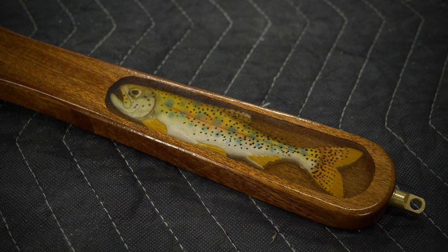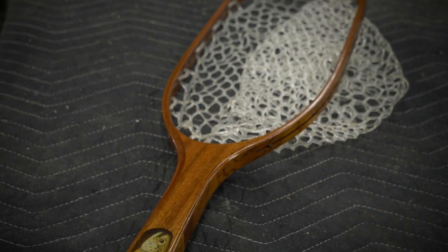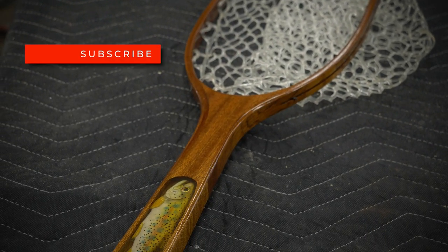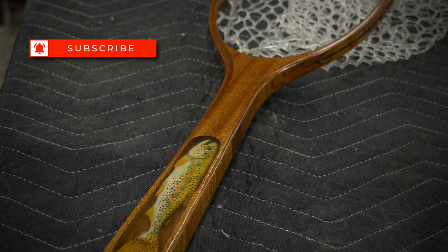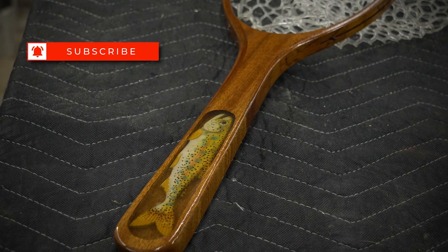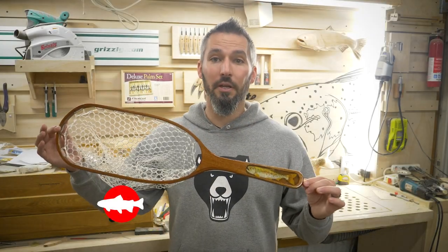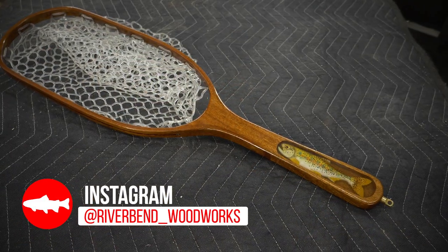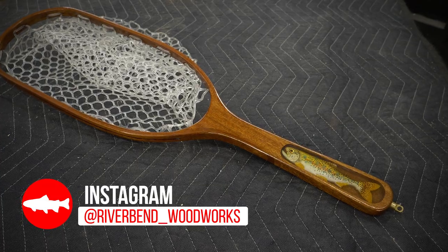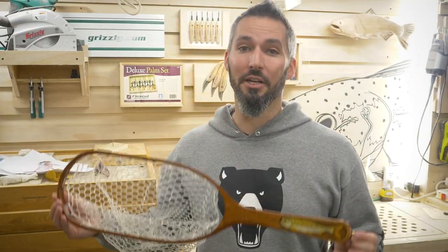This little creek net came out exactly as I had hoped, and working with Sapele was a ton of fun. If you enjoyed this video, please give it a thumbs up, share it with your friends, and subscribe if you haven't already — it means a ton. If you're thinking about giving net building a shot, I highly recommend it. Share your work with me on Instagram — I would love to see it and share it with the world. Send me some pictures and success photos with your nets. Thank you so much for coming along, and I will catch you on the next one.